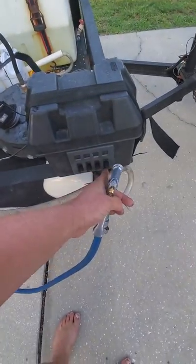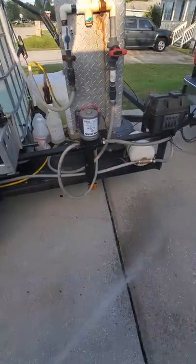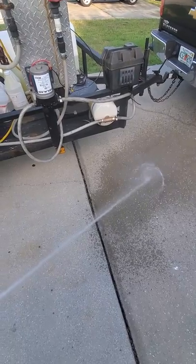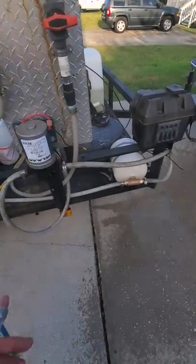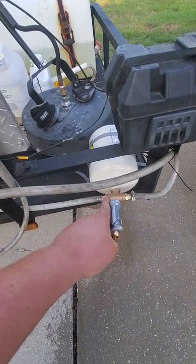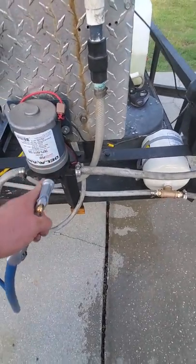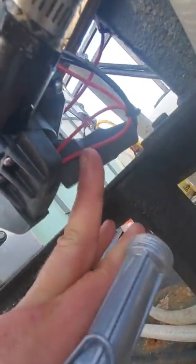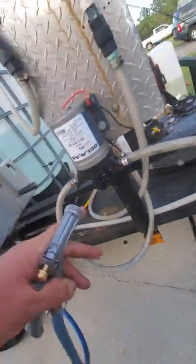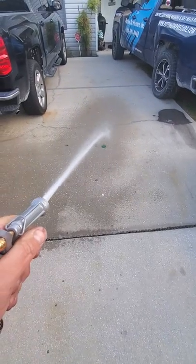Got my little switch box here. I've got this two-gallon hot water expansion tank as my accumulator so that the pump doesn't cycle — it will make my pressure switch and relay last a lot longer along with the pressure switch. You can see this thing kicks nice.